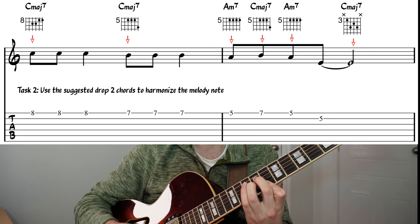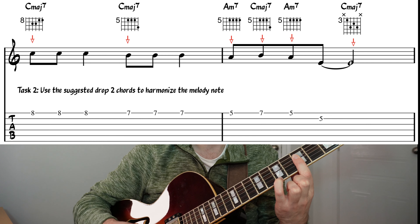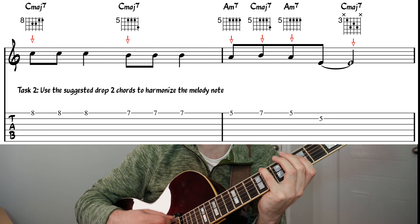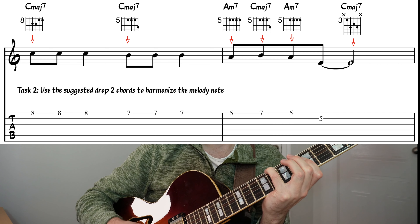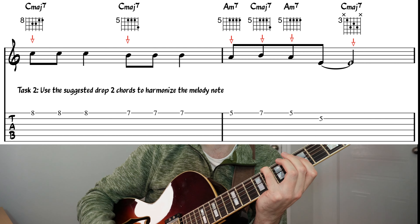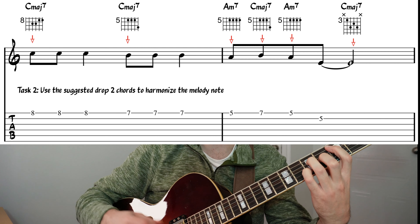Let's now go over the answers. For the very first chord, as you heard me play in the beginning, was just this Cmaj7 drop two chord. The next one was this Cmaj7 chord. Then we went to an A minor chord which is also a Cmaj6. And then we went back to this Cmaj7 chord again, back to a C6. And then we went to this drop two chord right here on strings two, three, four, and five.